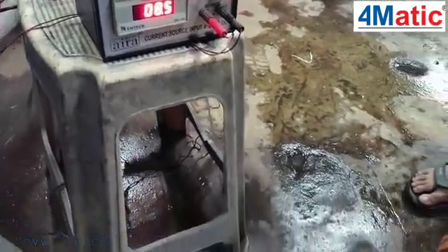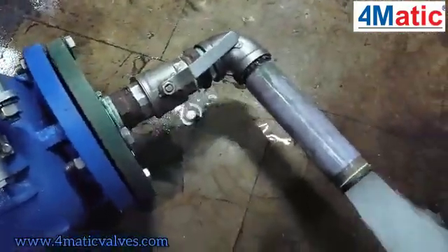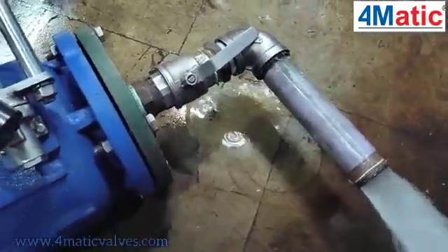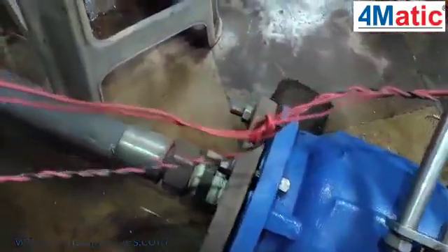Now we increase the input value by the controller. The valve will open, as you can see. At 4mA supply, you can see it is closed. As we increase the supply by 6mA, it will open up to a certain flow and pressure.